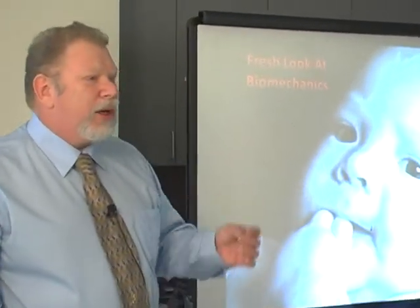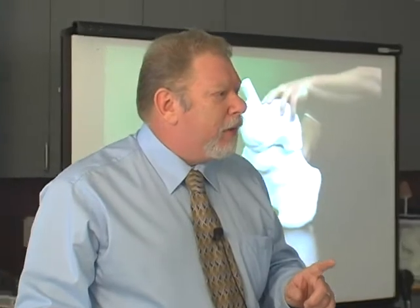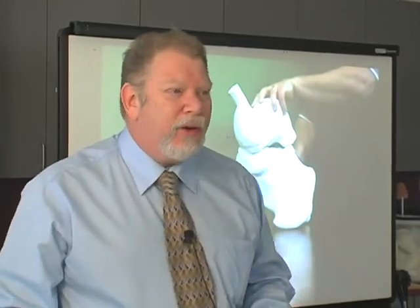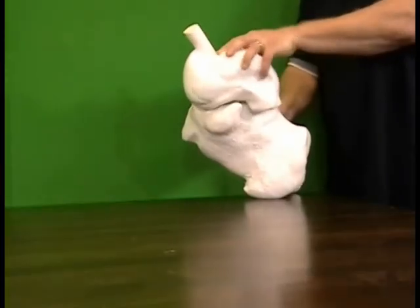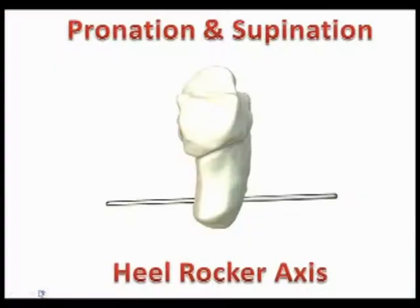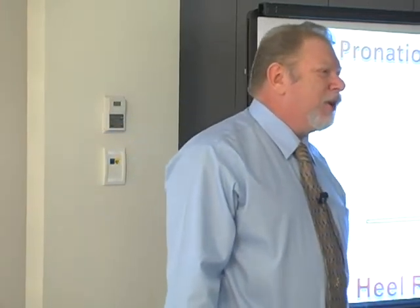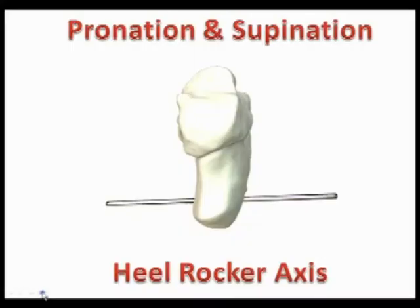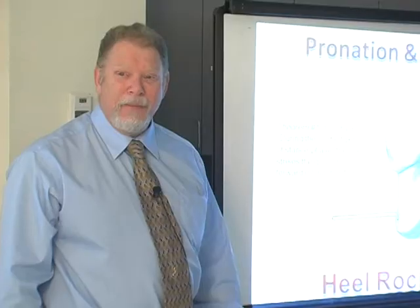What I'm going to offer you is a fresh way of looking at biomechanics. The first thing I'm going to state is that if I were to choose the most important axis of pronation and supination of the foot, it would not be the subtalar joint axis — the subtalar joint axis only rotates about six degrees. The most important axis would be the heel rocker axis. I thought it was a quite original thought until I noticed it's right in the theorems — theorem one talks about during the contact period of stance, the heel strikes the ground in a forward rolling direction.